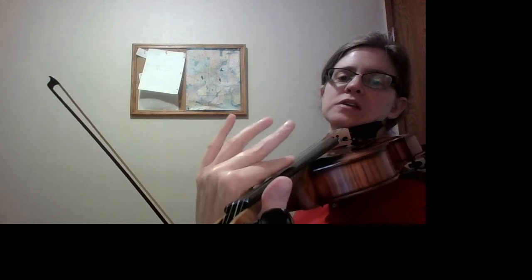Now it's important when we shift in this arpeggio that our thumb and our hand move as one unit, like this. We don't want to shift like that — that's not ideal.